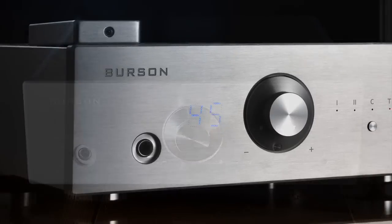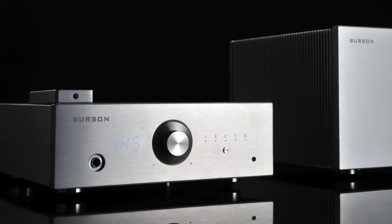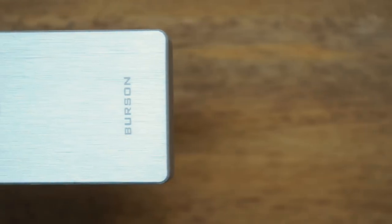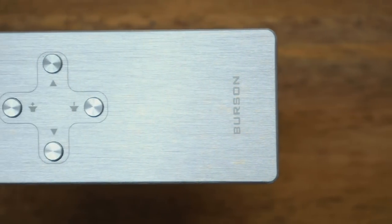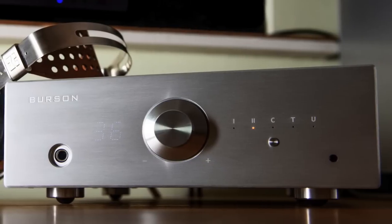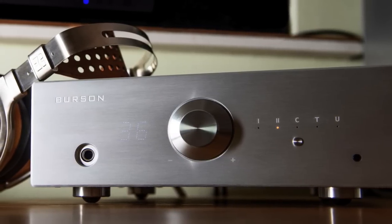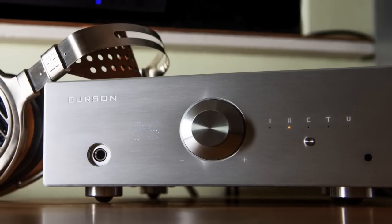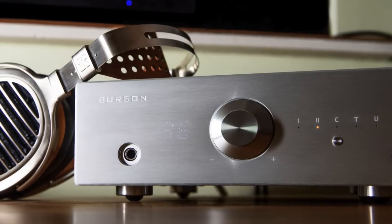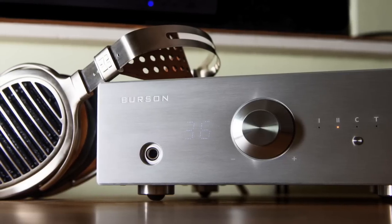The design is done and the Conductor V2 is production-ready — so why Indiegogo? We need your help to set a lower price tag. The previous Conductor is priced at $1,999, and with all the added performance and features the V2 costs even more to build. But we want to lower the price so more audiophiles can enjoy this design — we want to set the V2 at $999 and the fully equipped V2 Plus at just $1,499, that's over 25% more affordable than the previous Conductor.